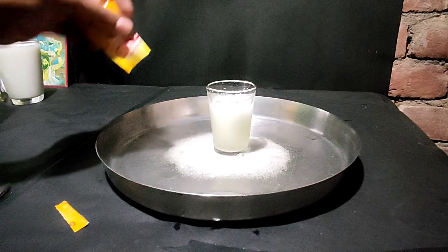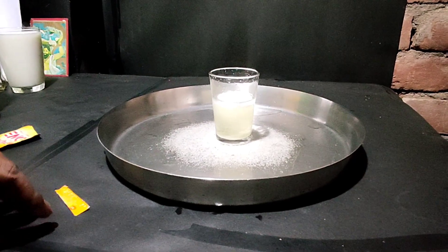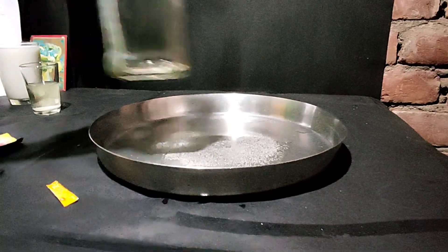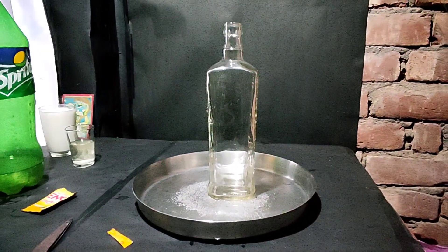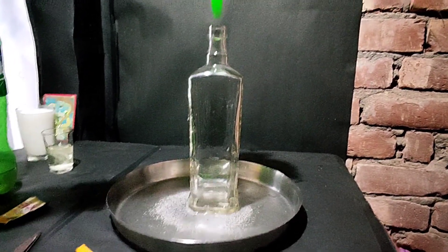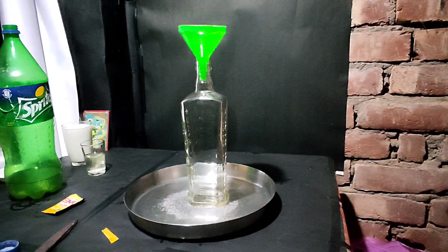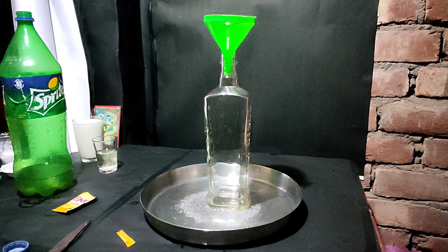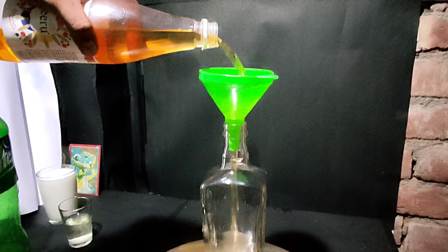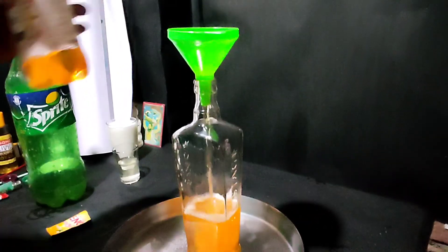We will take a bottle. Now what are we going to do? We are going to add some strange stuff. We are going to add oil.